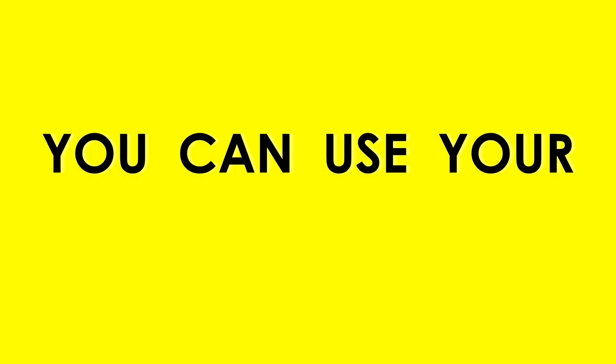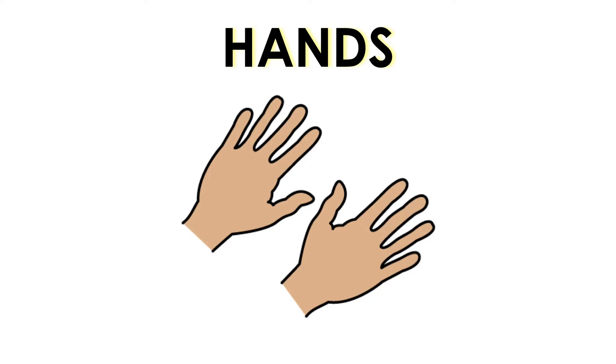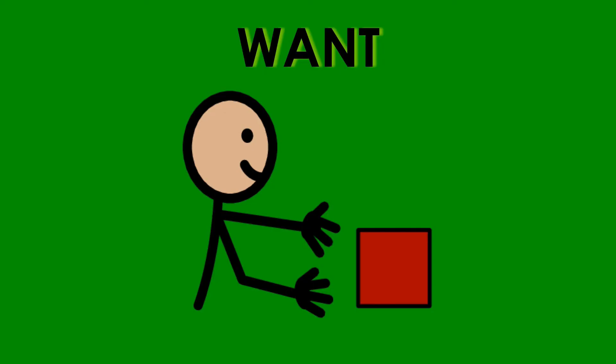I hope this song and video will be of use to you. Thank you for watching. I'm Jeff Lehman, and this was More All Done. You can use your hands to say what you want.